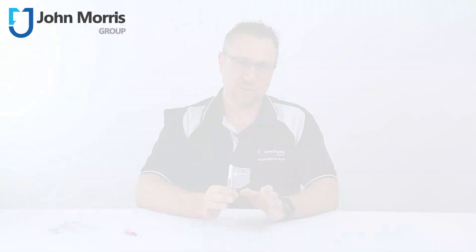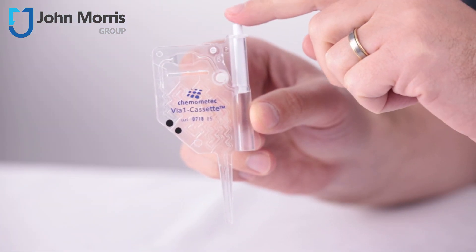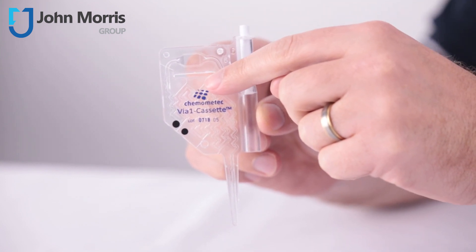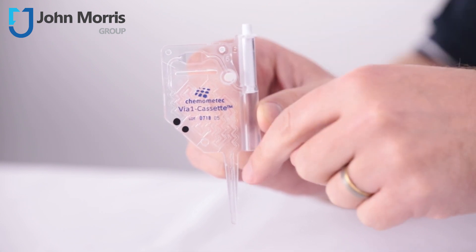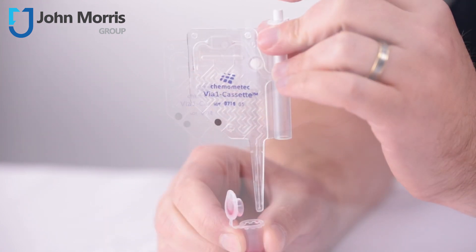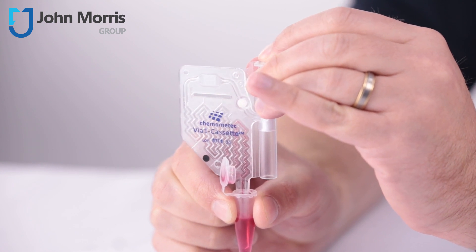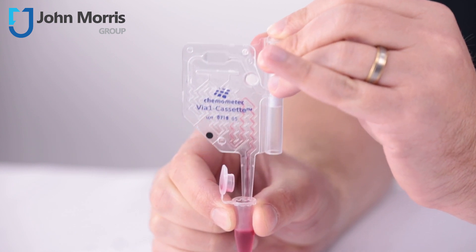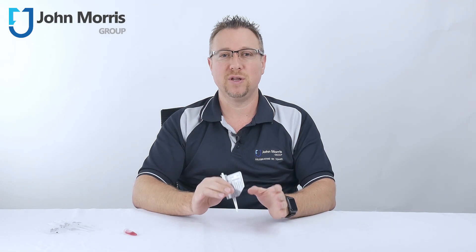And here's how it works. What we have here is a volume laser calibrated cassette, and this is a true all-in-one solution for an optimized cell count. The cassette is a disposable plastic unit that contains the fluorescent dyes acridine orange and DAPI, and that means you don't have to pre-treat your samples. A cell sample can be easily loaded directly into the cassette simply by submerging the inbuilt pipette into the cell suspension and pressing down on the piston. The cells are counted in this counting chamber that you can see right here, and that gives you a total cell count and viability in just under 30 seconds.